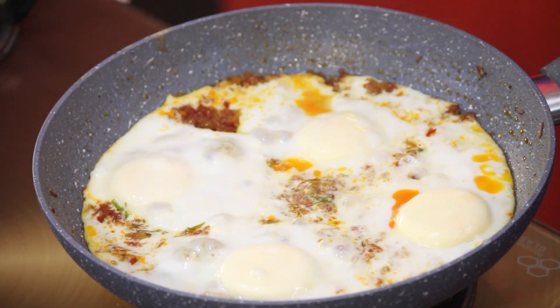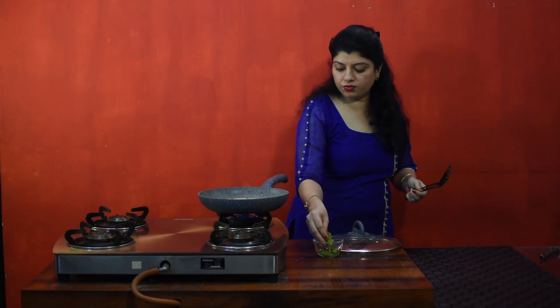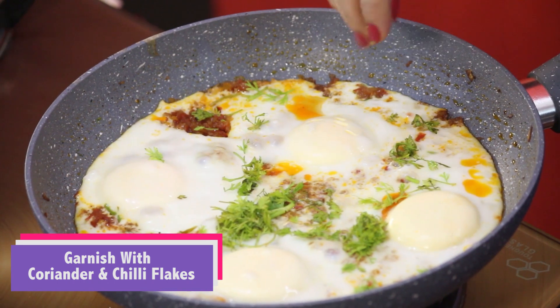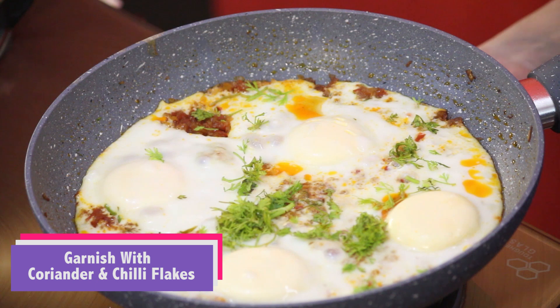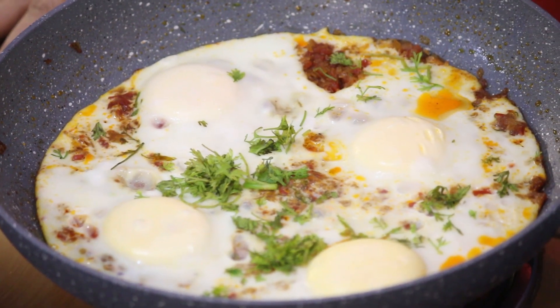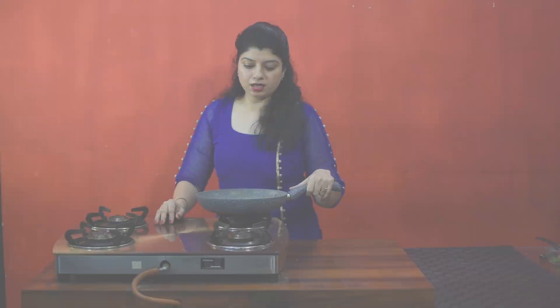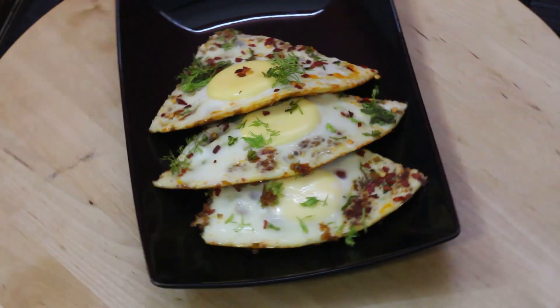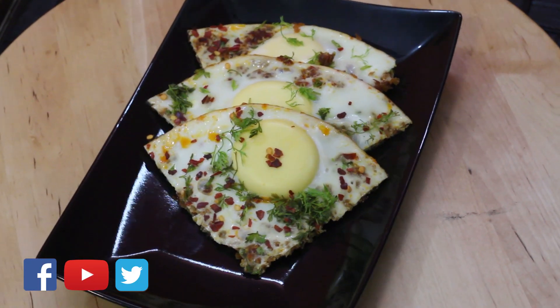It's done! Garnish it with fresh coriander and switch off the gas. This dish is ready. You can have it with roti, bread, or anything. You can have it as a breakfast, lunch, or dinner — it's especially easy for beginners. Just enjoy it. Thank you!